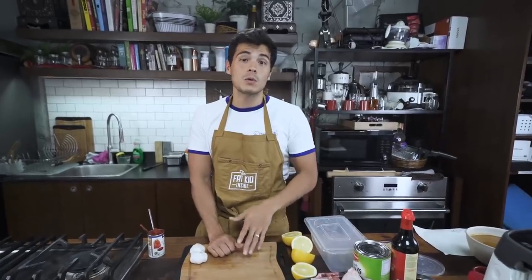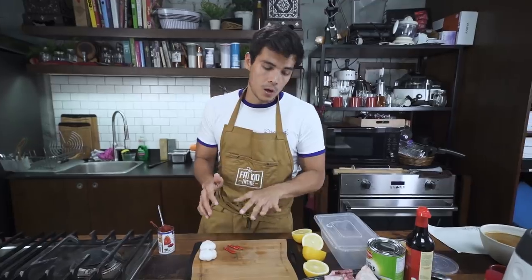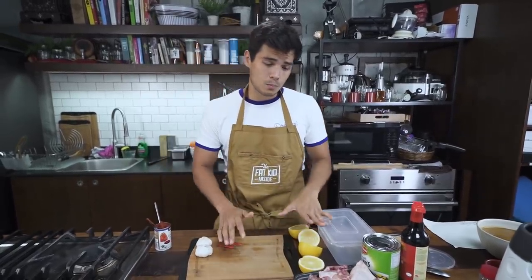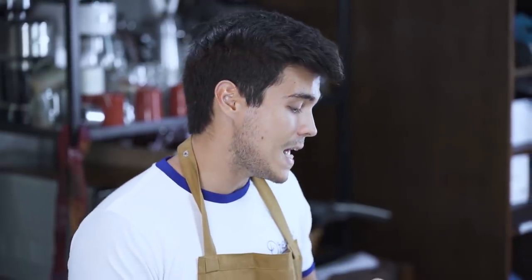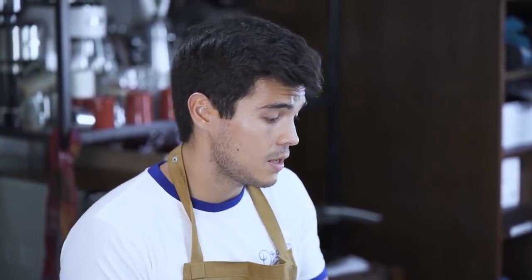Lots of different people have different variations and different ways of making chicken barbecue. I've seen Sprite being used, I've seen banana ketchup being used, so everyone has their own style. I'm going to show you how to do mine really quickly. It's a very simple process — quick marinade, minimum of four hours up to overnight, up to two days in the fridge — and then you just bake it. It's delicious and sticky and beautiful, kind of dark and gooey.